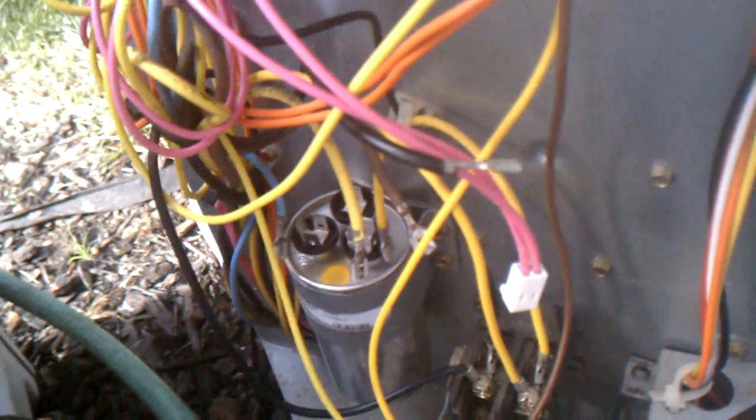The next thing — and the only other thing that feeds into this — is the defrost sensor, and that's what the tech missed. The defrost sensor plugs into the defrost board here. On this particular condenser, you can see it's the pink wires right here. It basically senses if the coils are frosted up and sends the unit into defrost mode, which means it stops the outside condenser fan. That was pretty much what was happening.